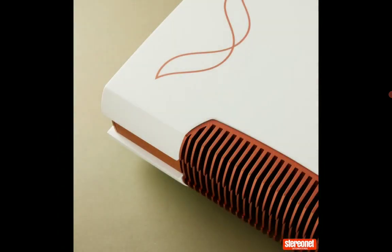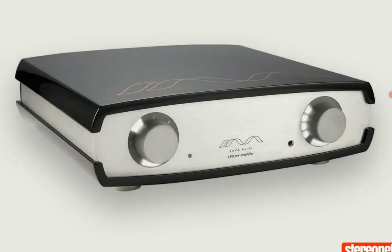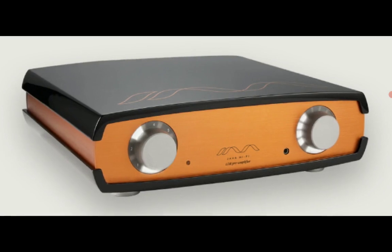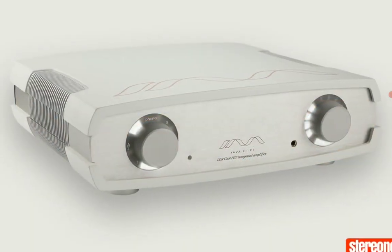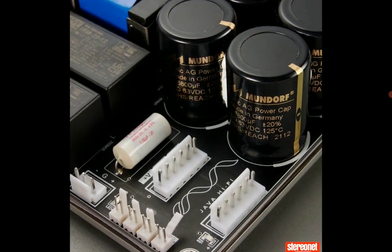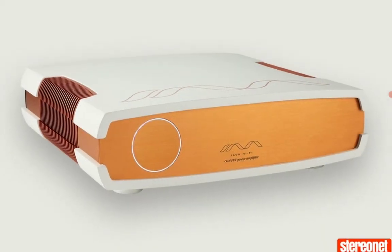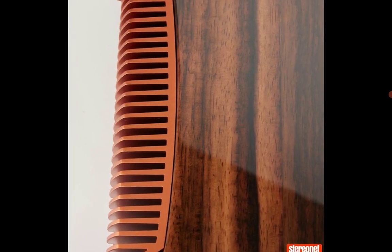Java states that the LDR technology used in its preamplifier and integrated amplifiers works by isolating the signal path from other control electronics. They say this provides the delicate audio signal with the shortest, cleanest possible path from the input to the output. The amp inside is a Class D design.